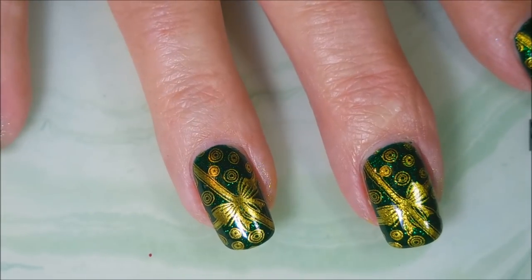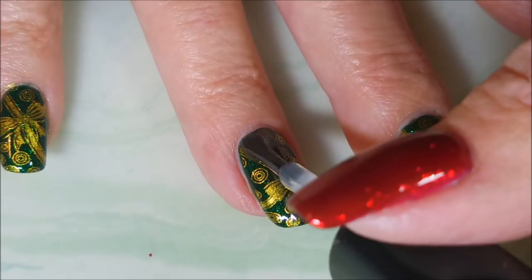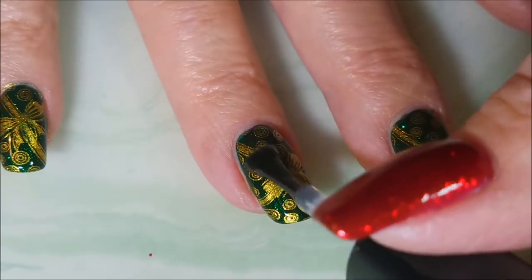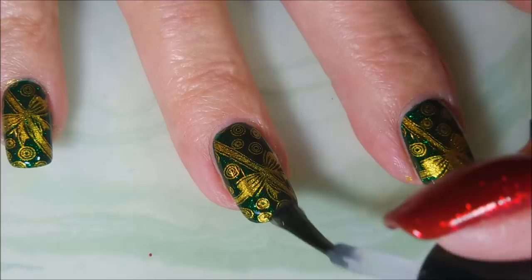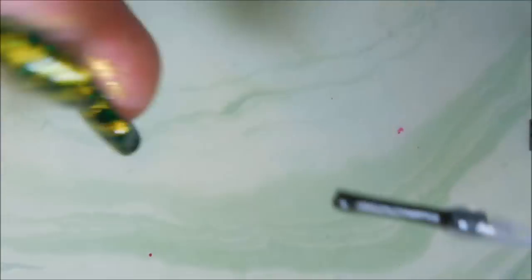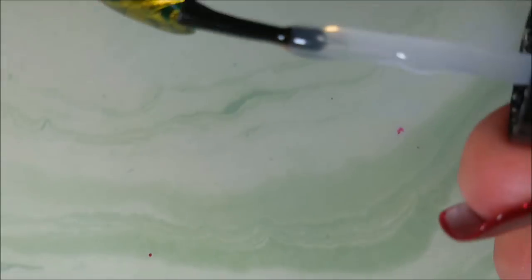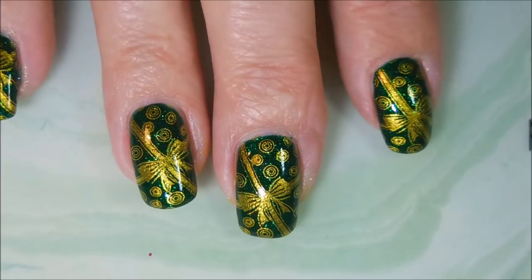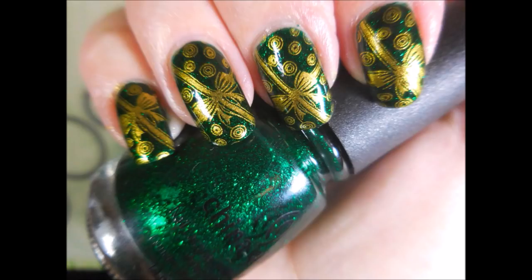So, alrighty. We're going to top this one off, as usual, with some Posh Top Coat and seal that stamping in. I do plan on wearing this for a little while. The closer we get to Christmas, the less time I have to play. You can see I didn't do very good cleaning up at all. So here is my swatch photo — I hope you enjoyed this one.